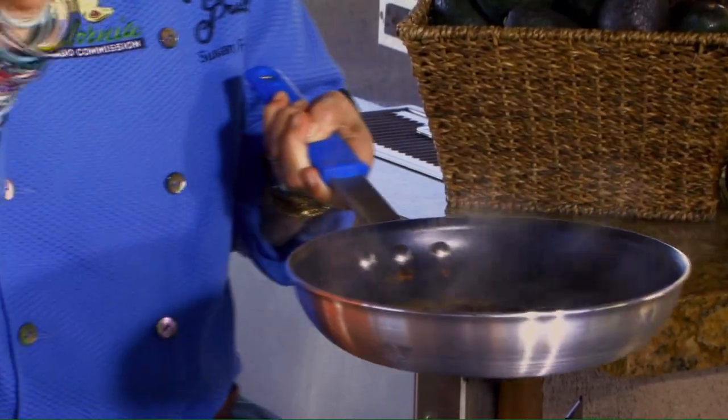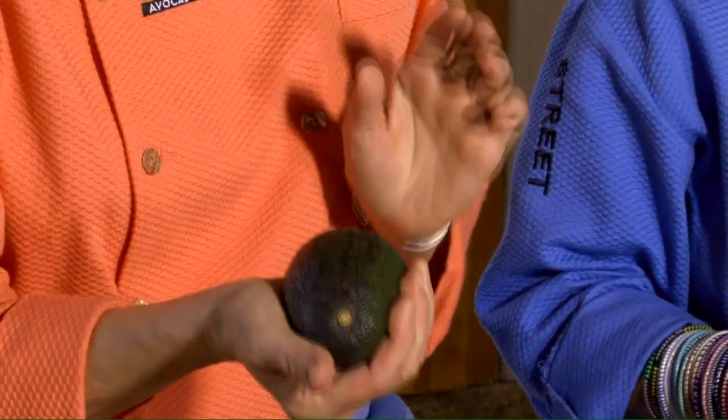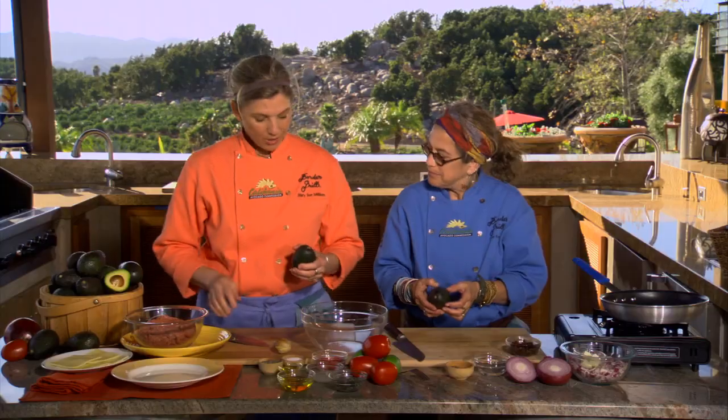I'm going to pull this off to the side and let these cool down before we add them to the turkey. So let's get started on the avocado part. When you buy avocados in the store, you want to put them in the palm of your hand and just gently squeeze them to see if they're ready — they should have a little bit of give. Don't use your fingertips because that just makes ugly fingerprints.